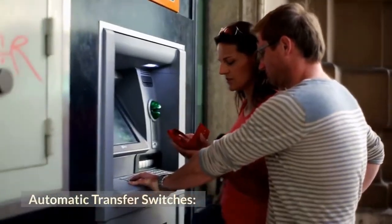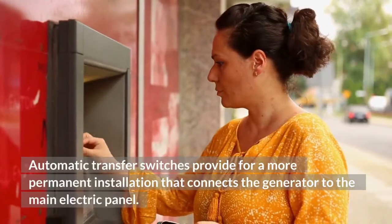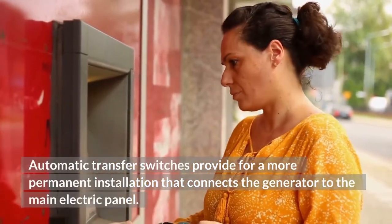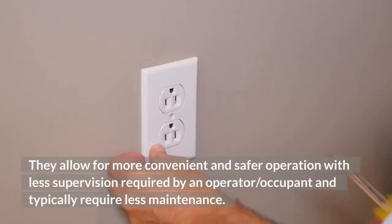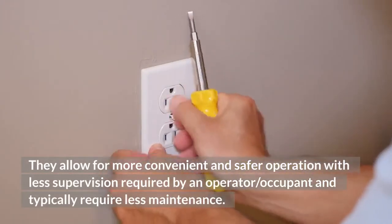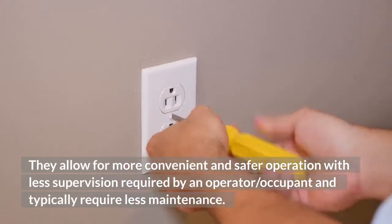Automatic transfer switches provide for a more permanent installation that connects the generator to the main electric panel. They allow for more convenient and safer operation with less supervision required by an operator or occupant, and typically require less maintenance.